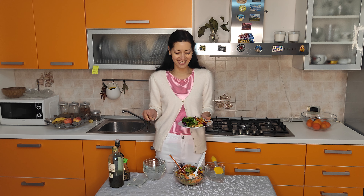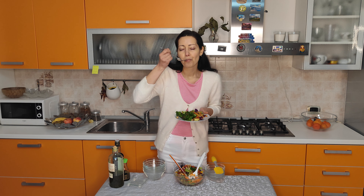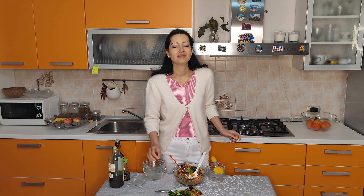Look — rainbow colors! It's all tasty, healthy. I highly, highly recommend you to try to cook it.